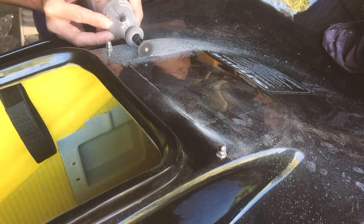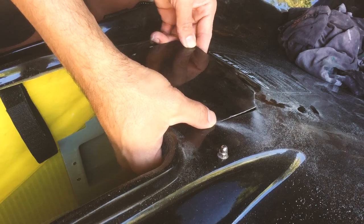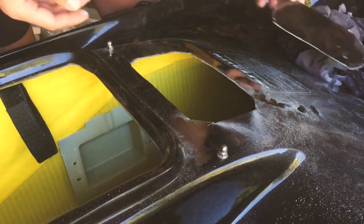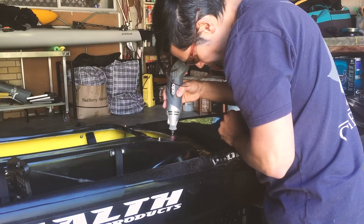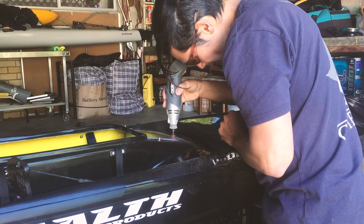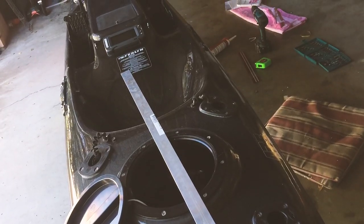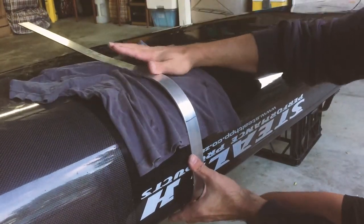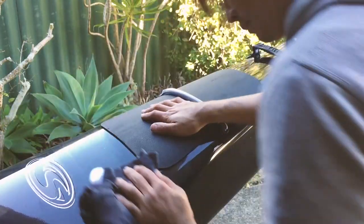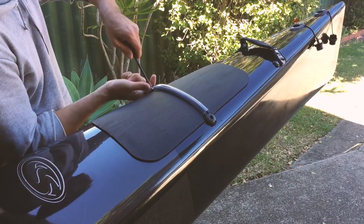Here's me cutting into the centre console. I decided to install the sounder flush mounted in the centre, as I've done in the past. I have a pretty fancy new sounder — the Lowrance TI5 — it's a touchscreen sounder with side scan. It presented a few problems when it came to the transducer needing to be mounted on the outside, but it all came together pretty well. I'll probably do another video featuring that in more depth at some point.